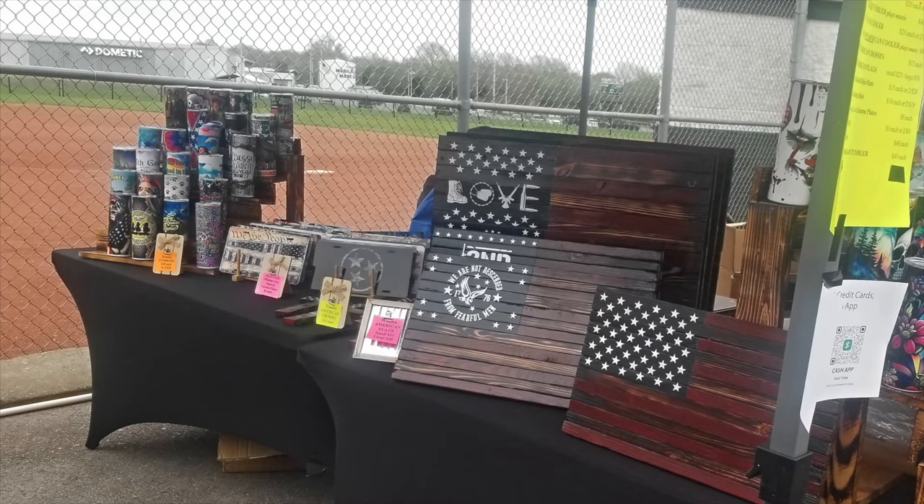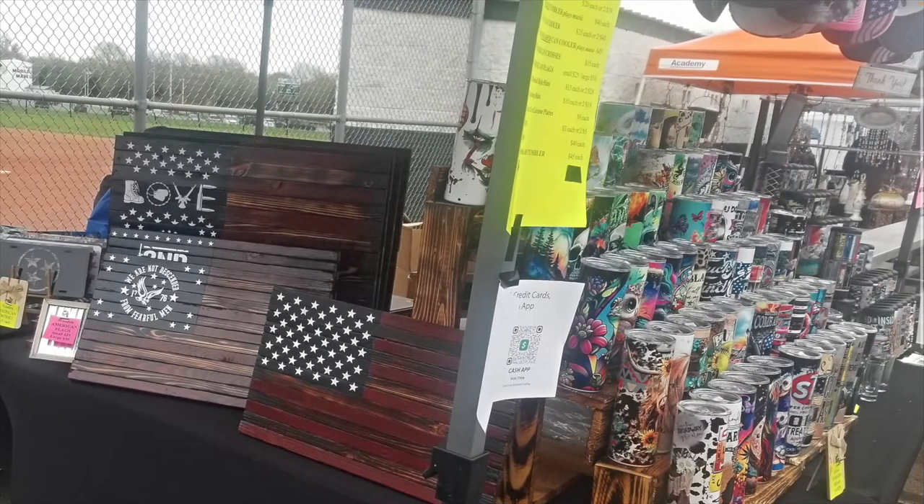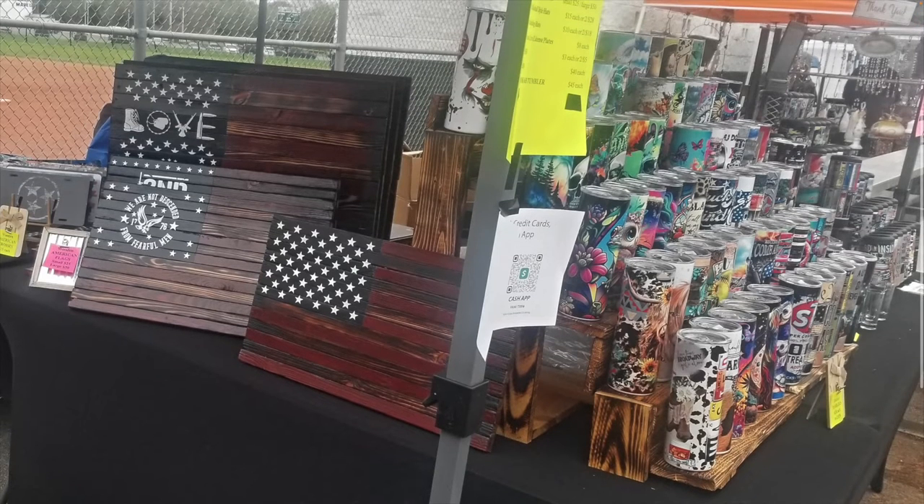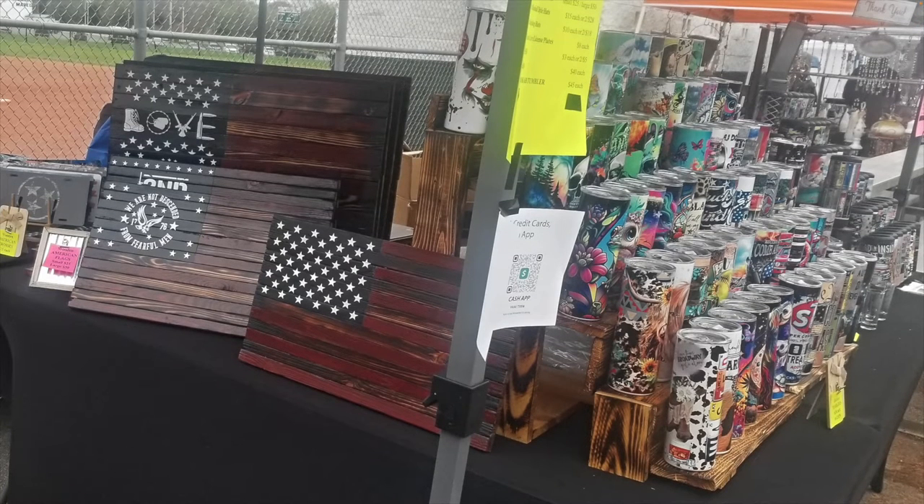There's some overlap on one side, but I feel like you can actually see a little bit more of the tumbler on the other side. As far as the tumblers go, I would say these are being displayed pretty well. I don't really have a whole lot to offer as far as improvements on the way the tumblers are being displayed — I think it's pretty good.